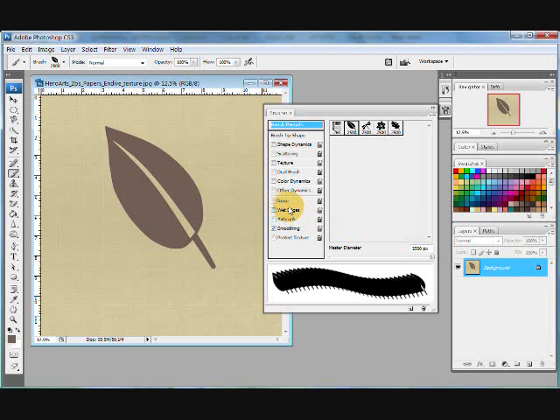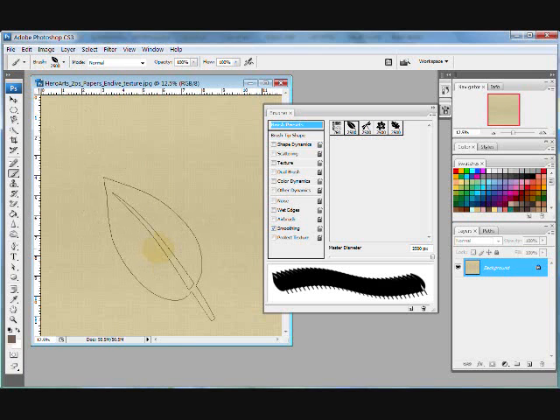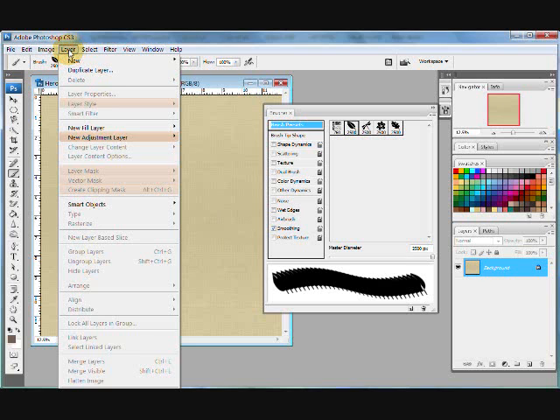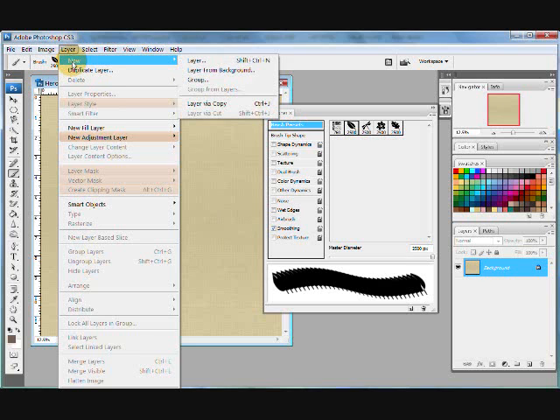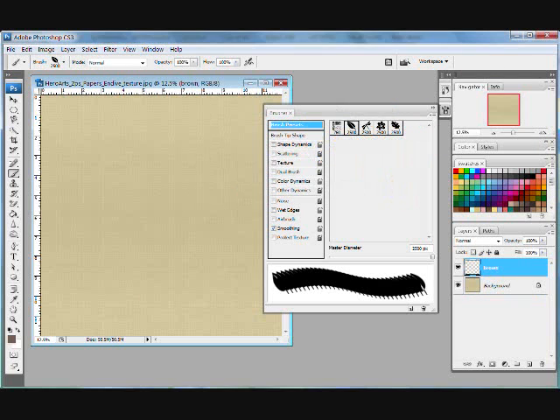What I'd like to do when working with brushes is I really don't like to stamp directly onto the background paper. So I'm going to back up and go to Edit, Step Backward, and remove that. What I suggest you do is always add a new layer. Go to Layer, New, Layer, and I'm going to title this one 'brown' and click OK.